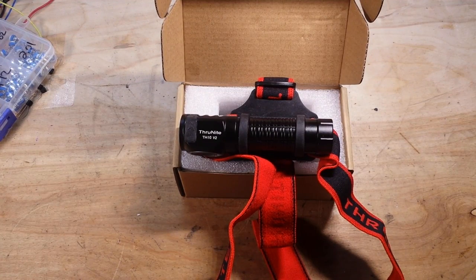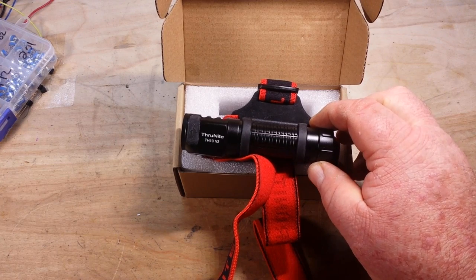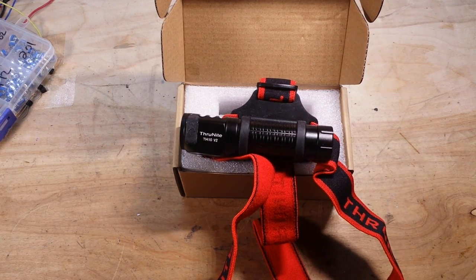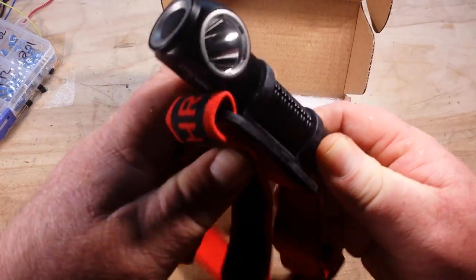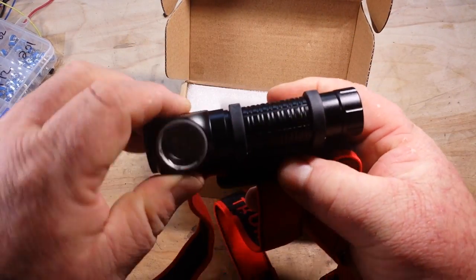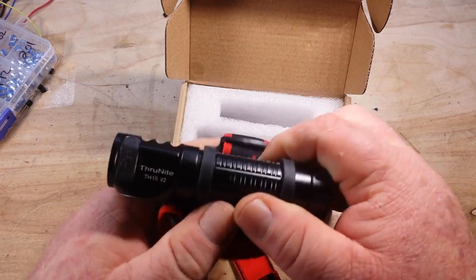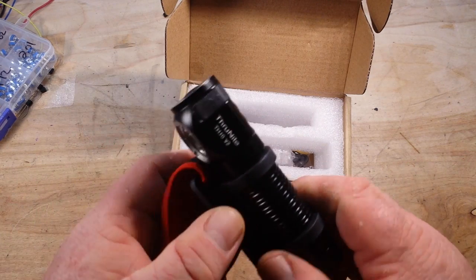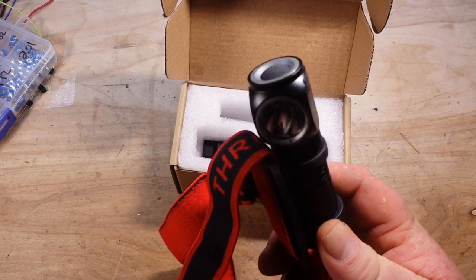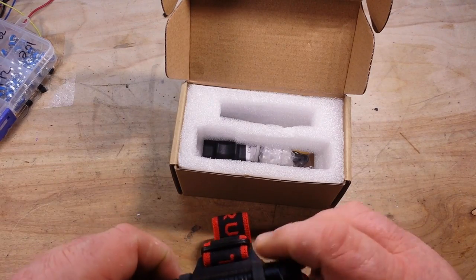Hey, what's happening guys. Today we're going to take a look at this — the ThruNight TH10V2. This is a convertible flashlight. It's right angle; it can be worn as a headlamp or used as a right-angle flashlight. This was sent to us for consideration by the good folks at ThruNight, so I certainly appreciate that.